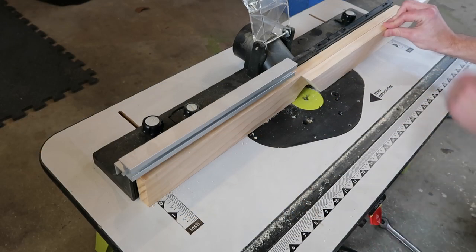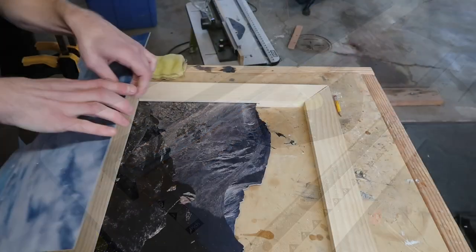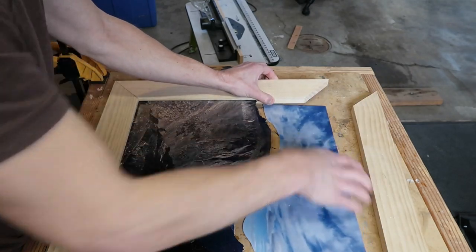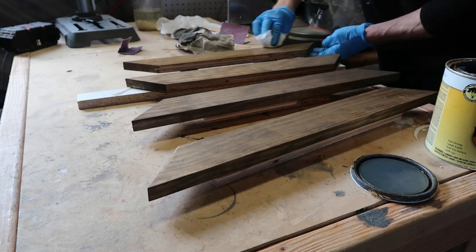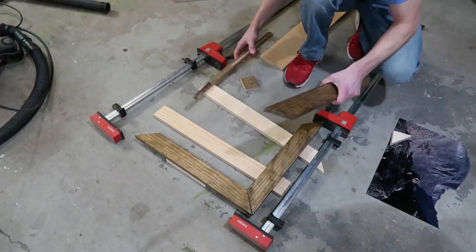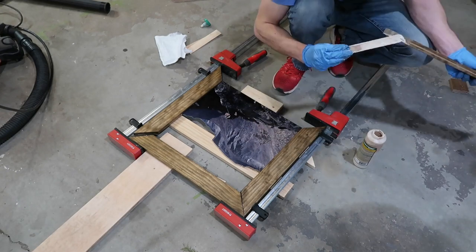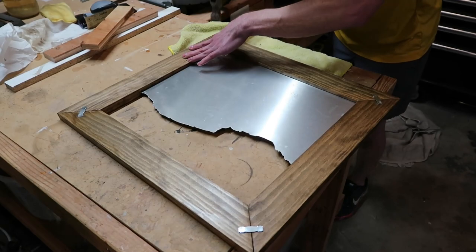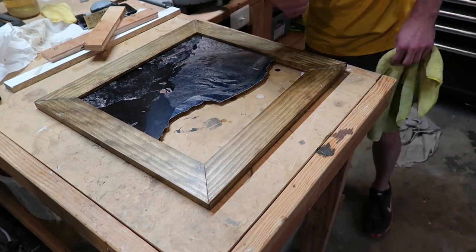Next I routed the groove in the bottom and partially up the left and right sides. Then I tested the layout and everything seemed to fit together fine. Next I stained the pieces for a couple coats and shellacked for a couple coats. The frame had to be glued and clamped with the foreground piece inside — I did this on the floor since two of my clamps are super long. After that I hammered some wood joiners in the back for good measure, though I'm not sure if that was really needed.